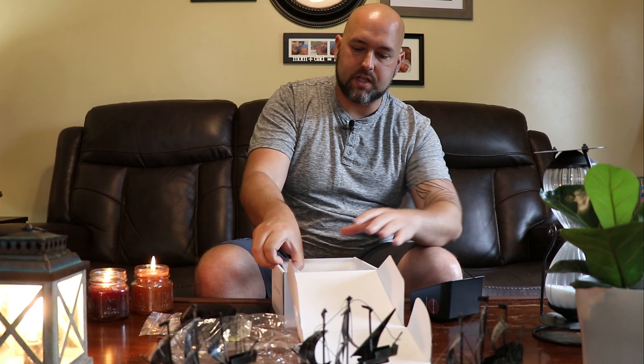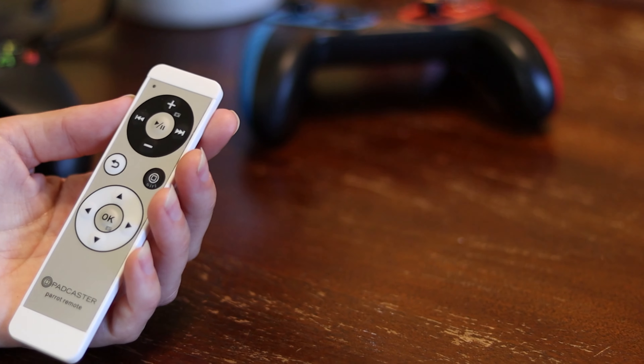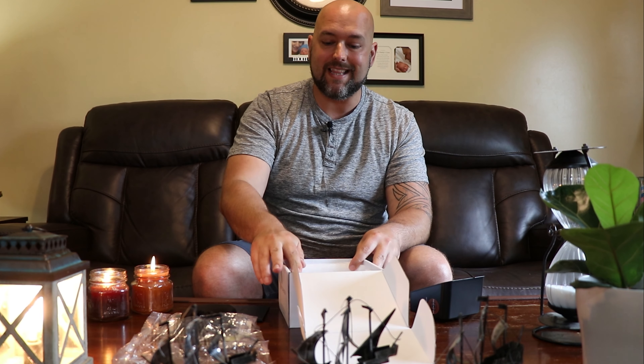It also comes with a Bluetooth remote control compatible with both iOS and Android. If you're using an app on your cell phone to display the words, this remote connects to your phone and allows you to pause and play the words, stop them, or go back a little bit if you need to — really cool. And that's it for the unboxing. Now we're going to head into the office and jump into the actual review of this unit after using it for a while.